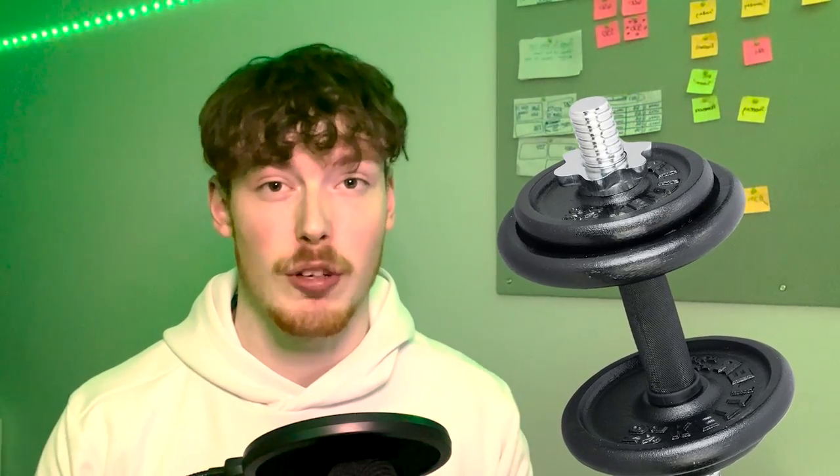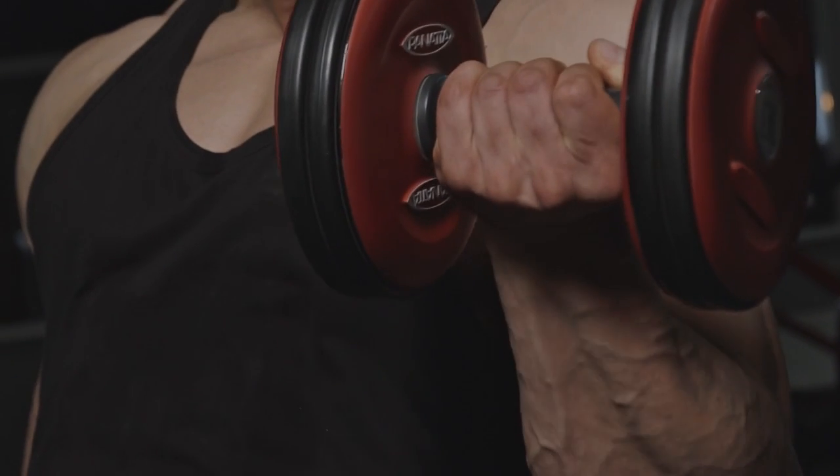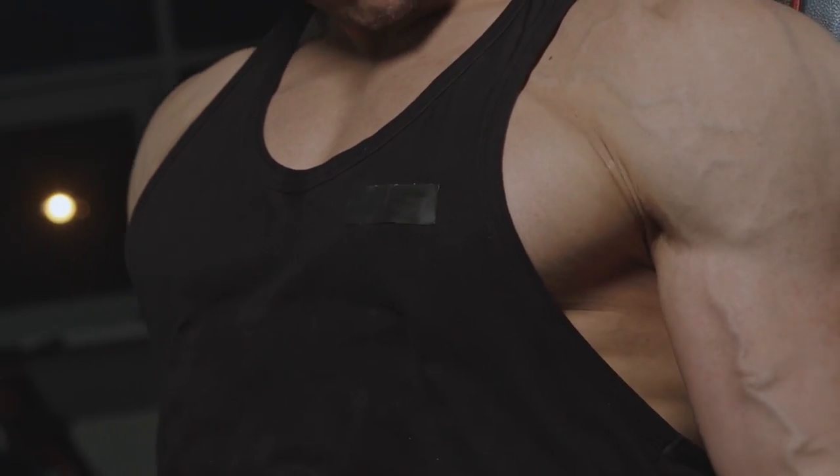Don't feel like you need to curl incredible amounts of weight to gain any progress, especially if you are just starting. Some of the best sets I've done were when I used a lighter weight than usual but performed them slower — focusing on letting my arms down from a curl, the eccentric part of the lift, for around three seconds on every rep.